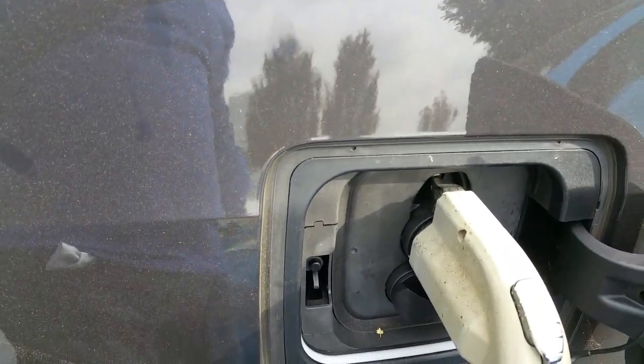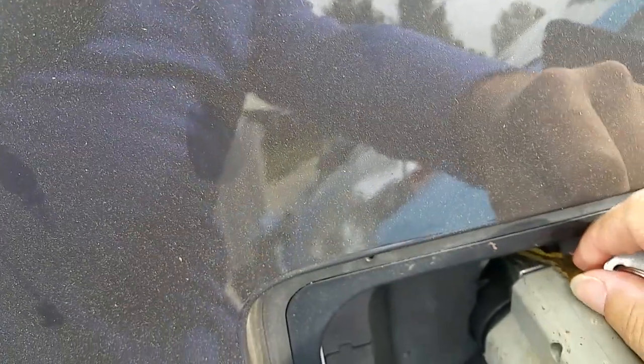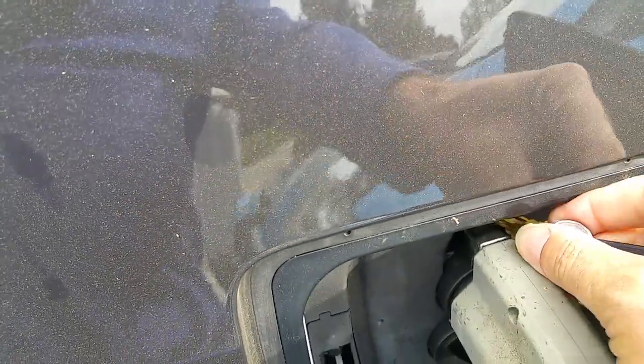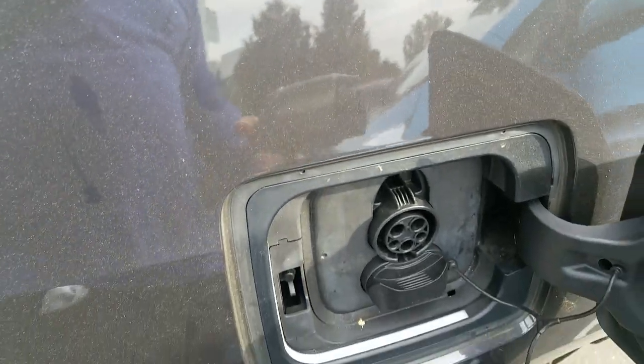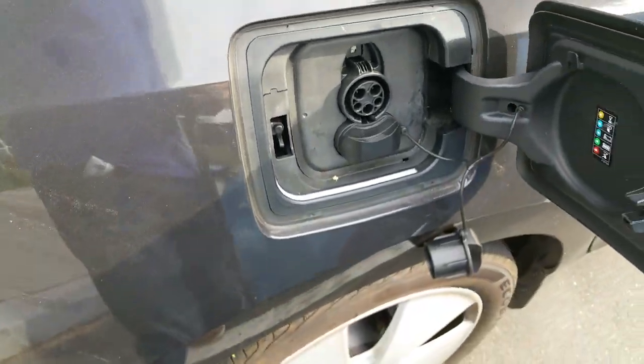Hook it in there, which is easier to do when you have two hands, then the plug will come right out. It's quite easy. Thank you.